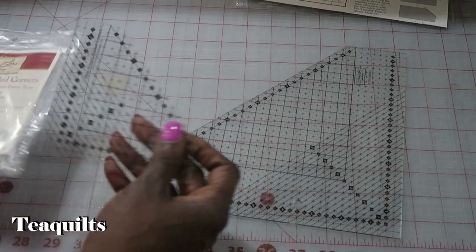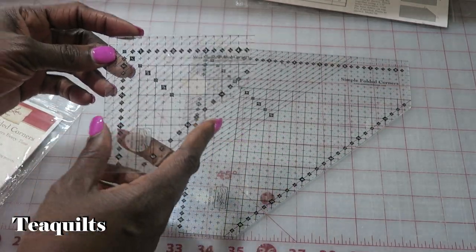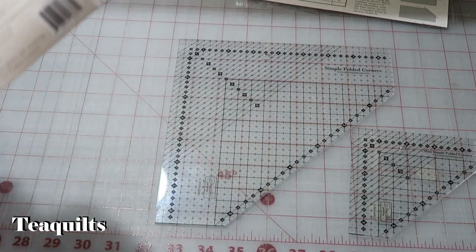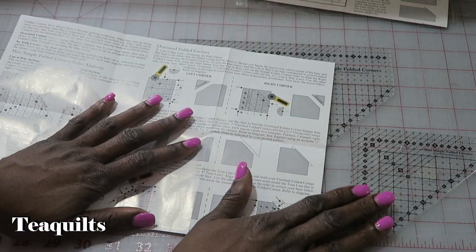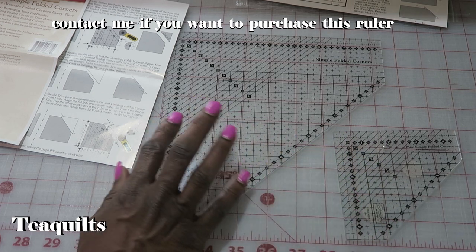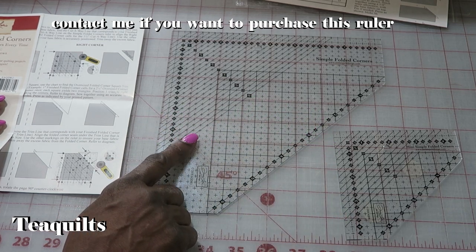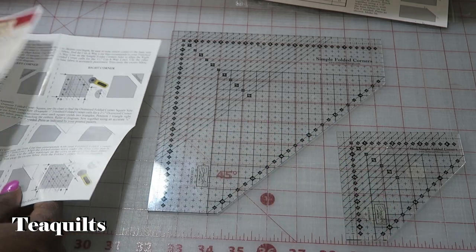I also purchased this same ruler — which I have upside down for you. If you're right-handed you'd use a ruler like this; I'm used to orienting rulers for a left-handed person. In the small packaging I got the same instructions with no additional pattern. I purchased both rulers because I wanted the small one for small corners and the large one for snowballing setting blocks like 12-inch squares. I like working with appropriate-size rulers.